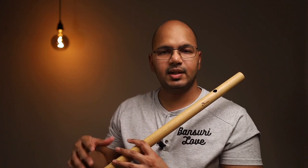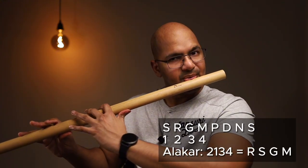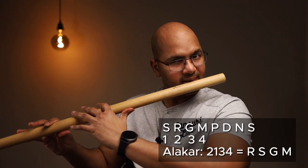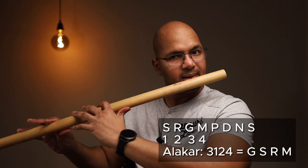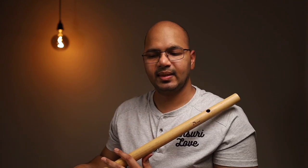To give an example beyond one two three four, let's look at the seventh combination which is two one three four — so that would be Ri Sa Ga Ma. Or the thirteenth one: three one two four — Ga Sa Ri Ma. I hope you get the idea.